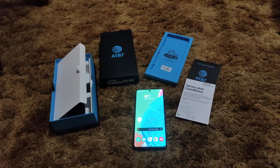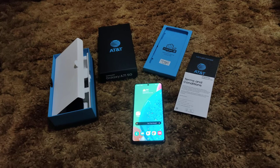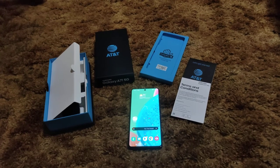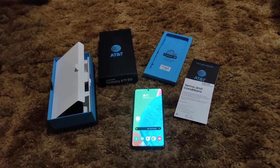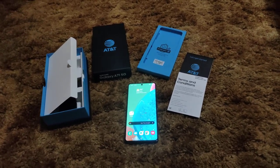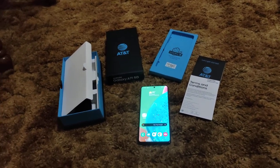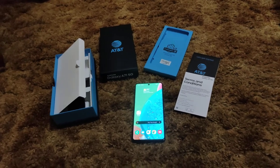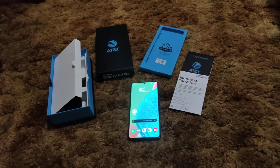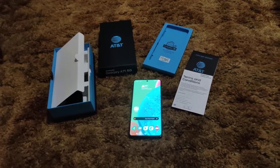This is the Galaxy A71 5G — it went up for sale about two weeks ago. The stores in my area got them a week ago and each store had a couple in stock. Every other day I did a search and I just wasn't sure if I wanted this device or not. I noticed the numbers dwindle, and finally yesterday the closest AT&T store had one left and the others had none. I was like, you know what, this is a sign — I need to go get it.